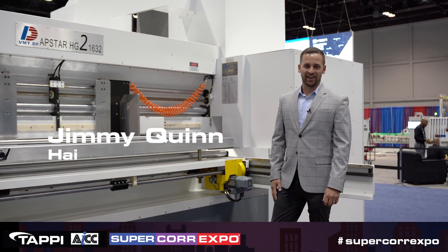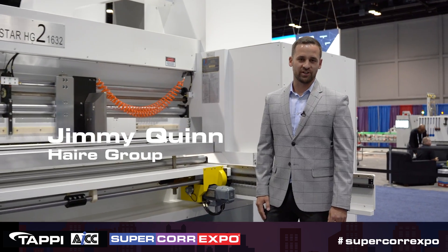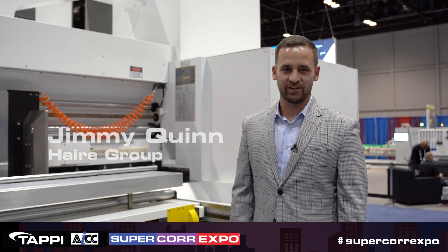My name is Jimmy Quinn. I'm with The Hair Group. We provide new machinery solutions in the corrugated industry.